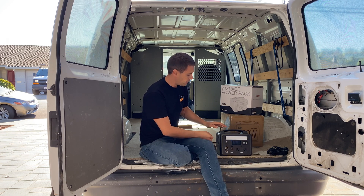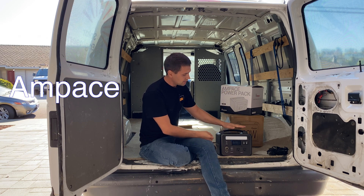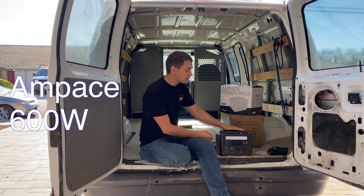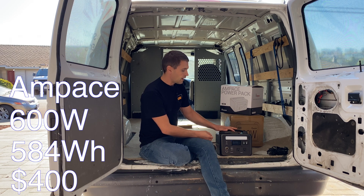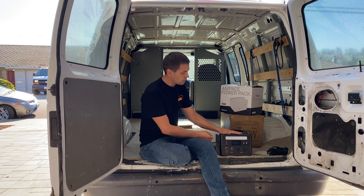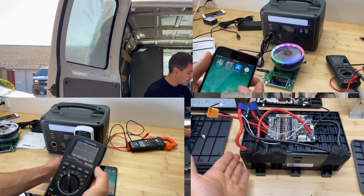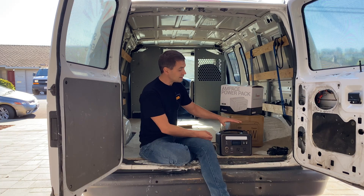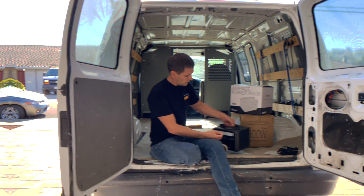In this video I'm going to review this power station from Amp Ace. This is a 600-watt output power station with 584 watt-hours capacity. I'm going to do an in-depth review — we'll do a capacity test, a load test, check if it's a pure sine wave power station, and additionally we'll disassemble the station to see what's inside.